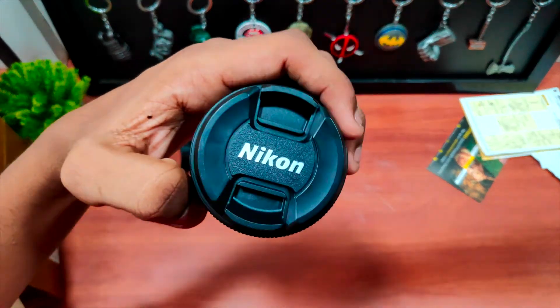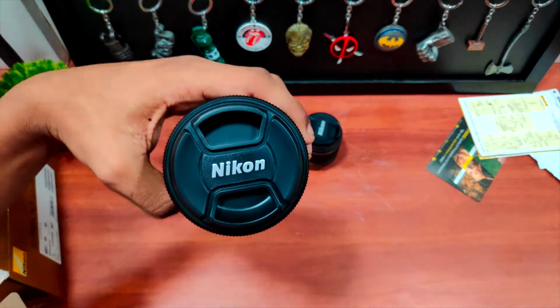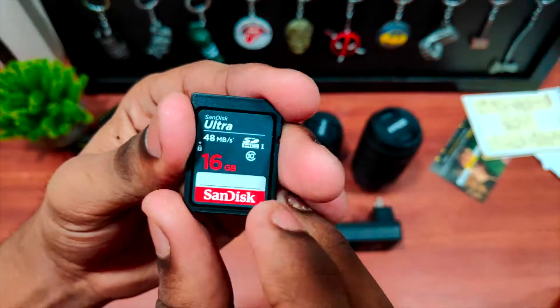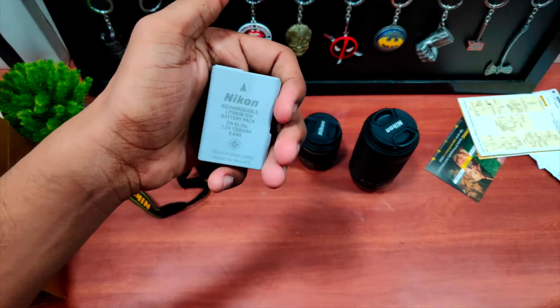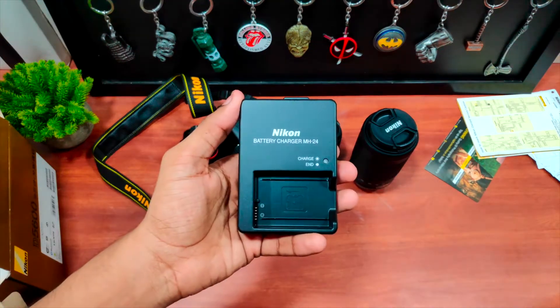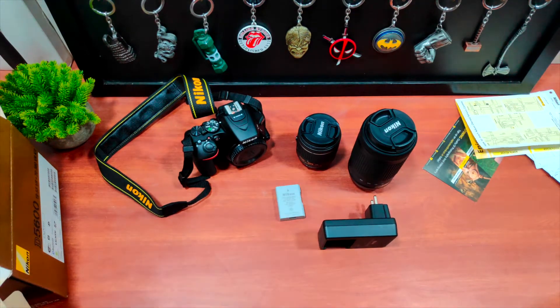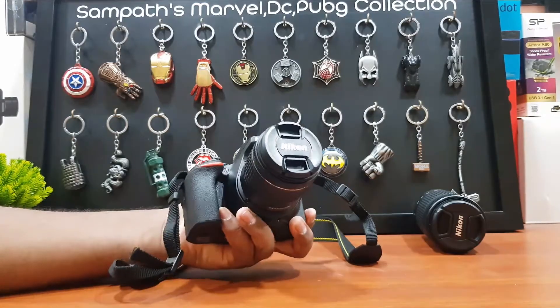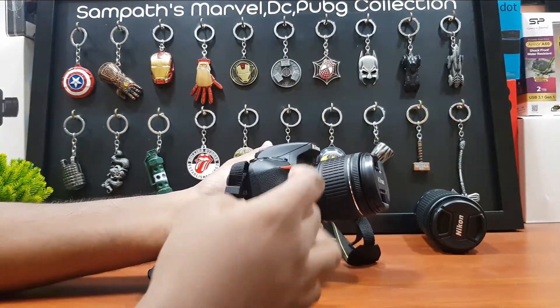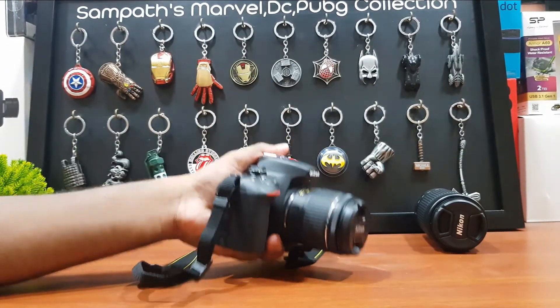Inside the box we got the Nikon D5600 itself, along with the basic lens and a 70mm lens, along with the camera bag, a 16GB memory card, and some other extra accessories. The build quality of the camera is very strong, the camera grip feels good, and it's not heavy — it's light and easy to hold.